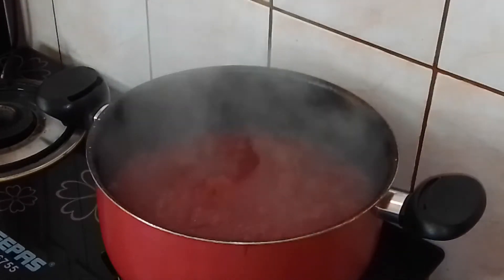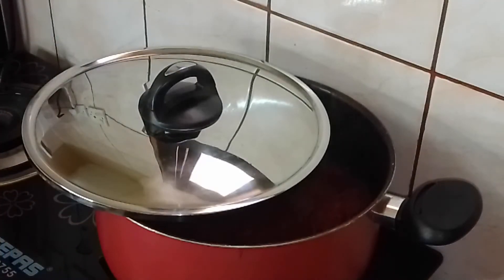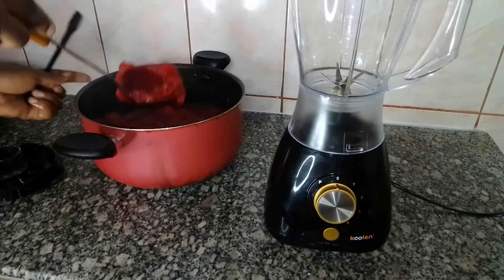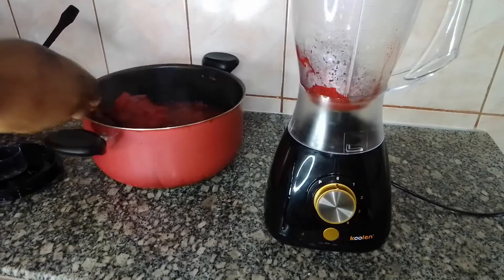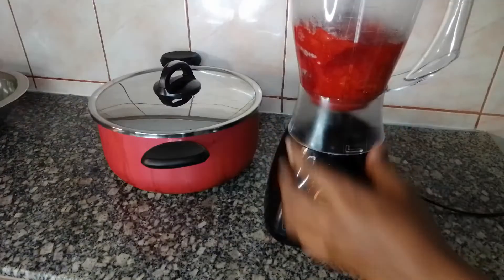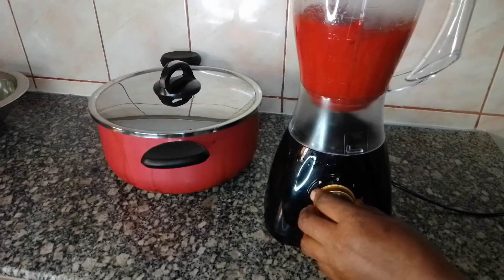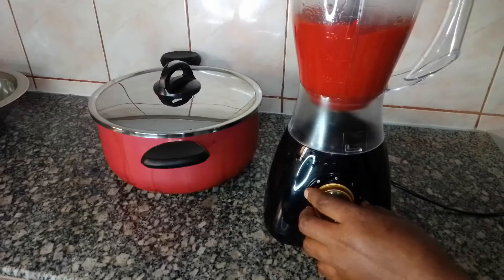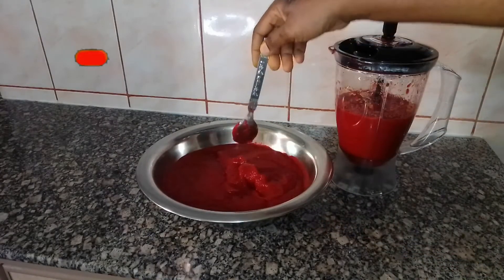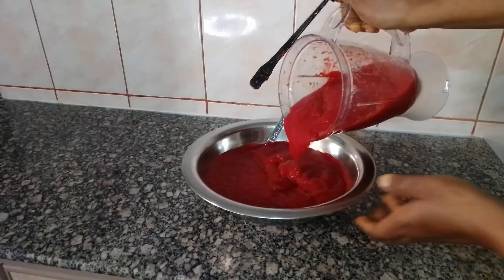At this point we will put off the flame. Let's leave it open like this for 5 minutes so that the temperature will reduce, then we go ahead and blend. Still cover the pot. We are done blending — there we are.